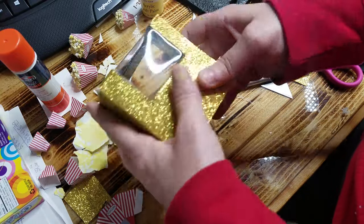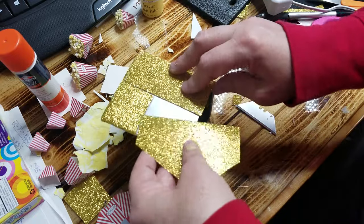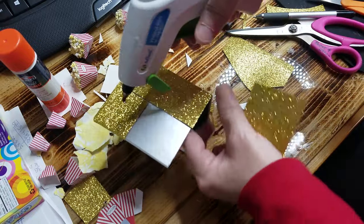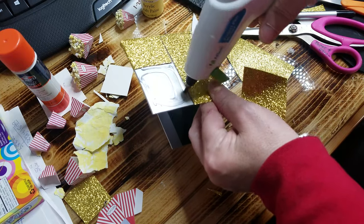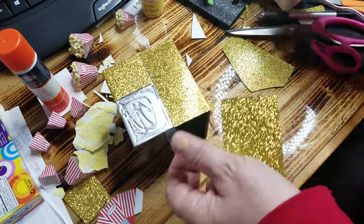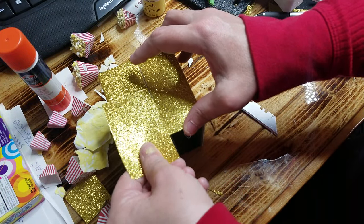This part will get glued to the wall if you want to glue it, and this part will be the part you'll see. If you want to take it in and out — it's late, it's after 12 o'clock here, it's been a long day — just glue this right on here.